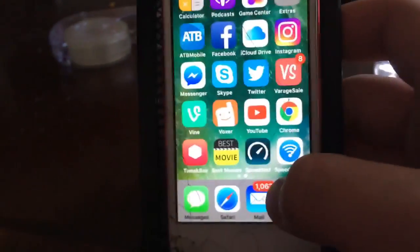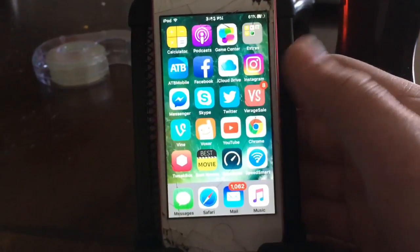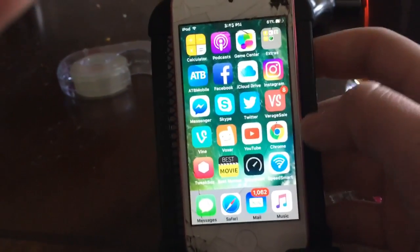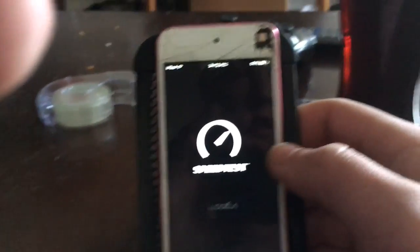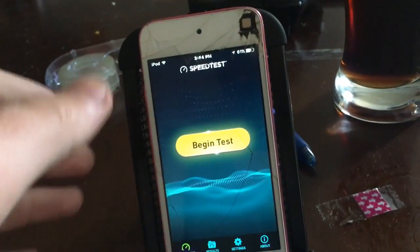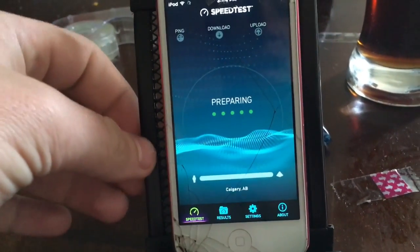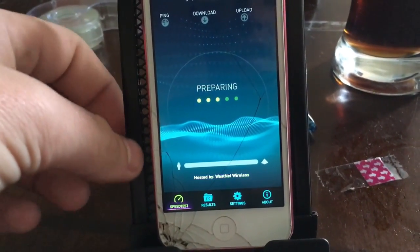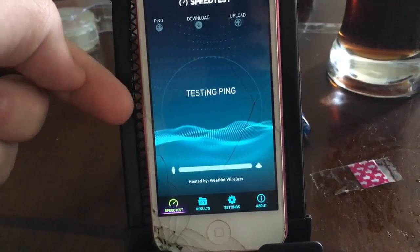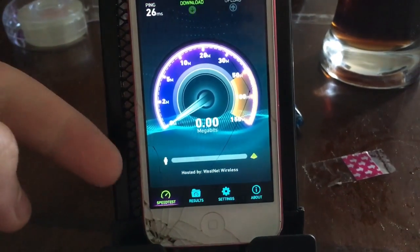Let's get started. I've downloaded two apps: one called Speed Test and one called Speed Smart, which is for Wi-Fi, so you can see download speed, upload speed, and all that. If I launch the Speed Test app right now it'll show me how fast it is, and then I'm going to open some apps to see how it does. I'll press Begin Test and it'll start pairing and then pop up the menu.